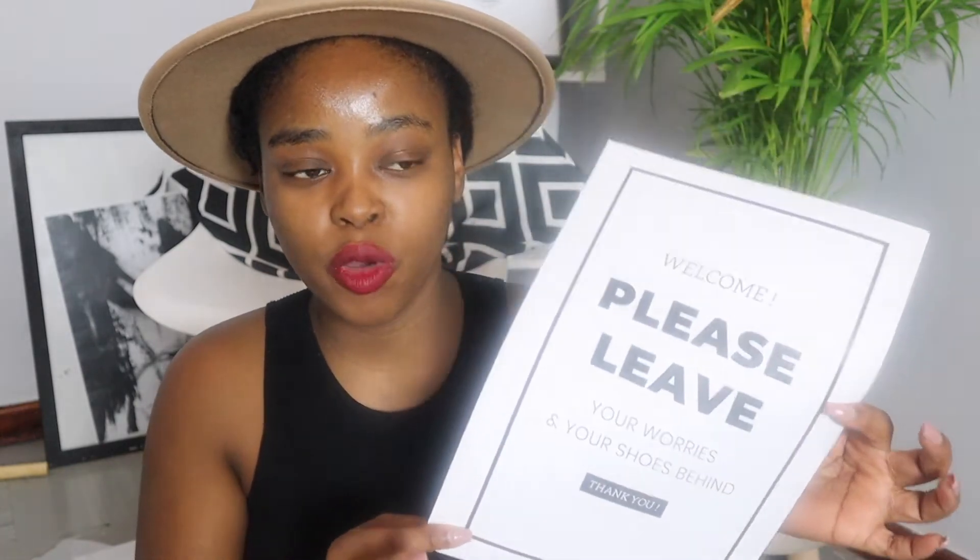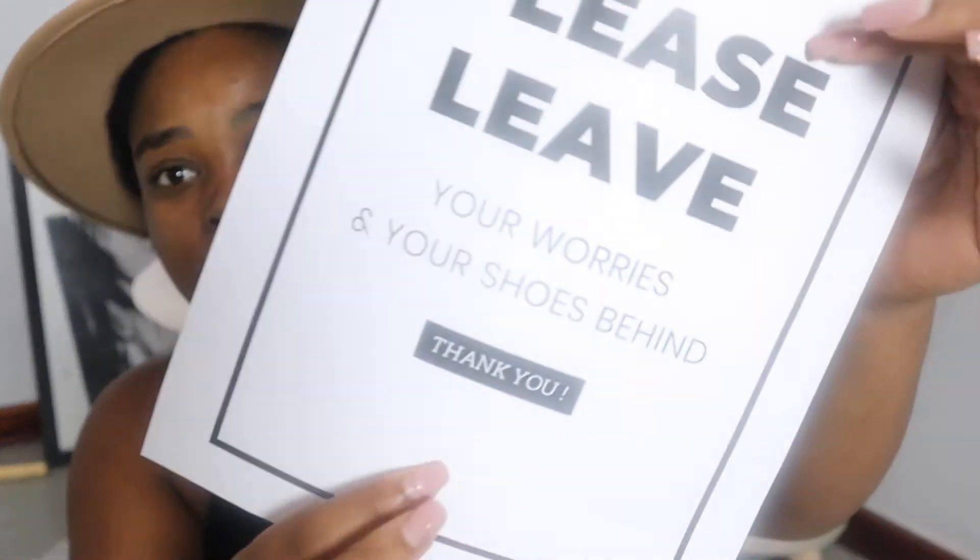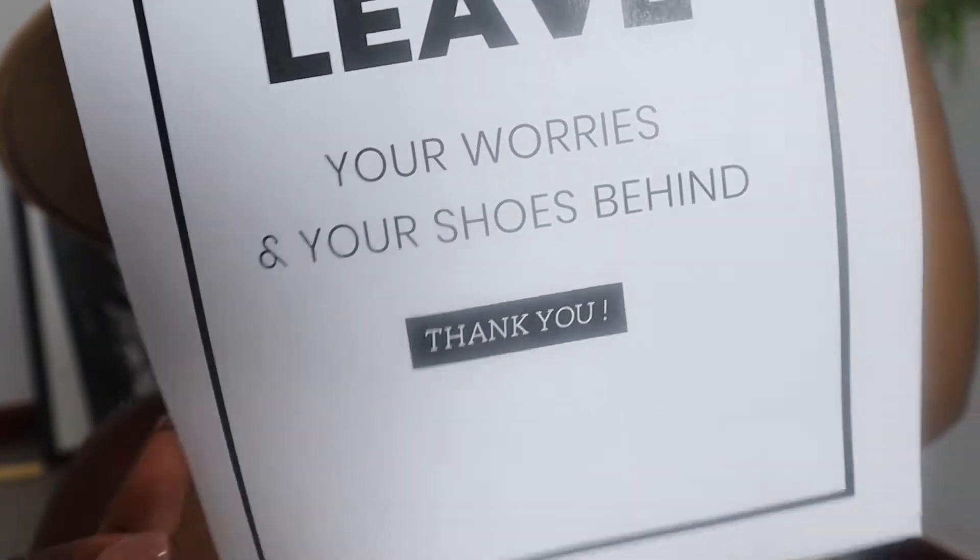I bought this frame because I want to place it behind my door. I've decided that I want to make my place a no-shoe home, so I printed this out. I wanted an A4 frame — hence this is A4. The idea is not going to fit perfectly here, but the printout says: 'Welcome. Please leave your worries and your shoes behind. Thank you, from management.' So yeah, that's what's written on it.